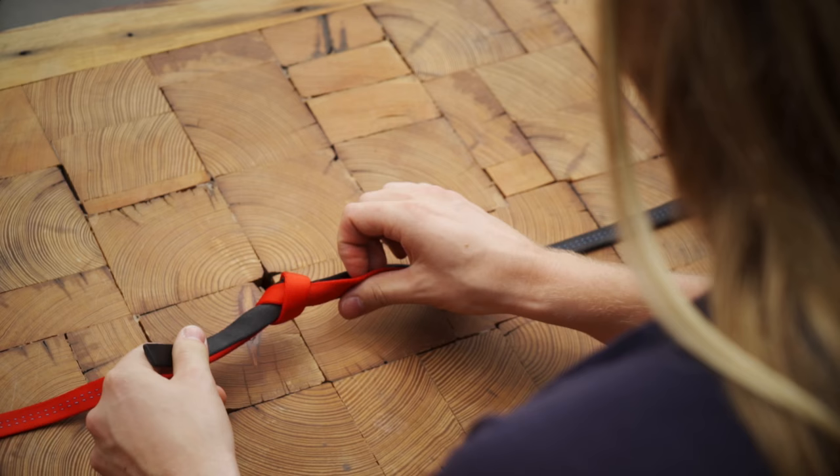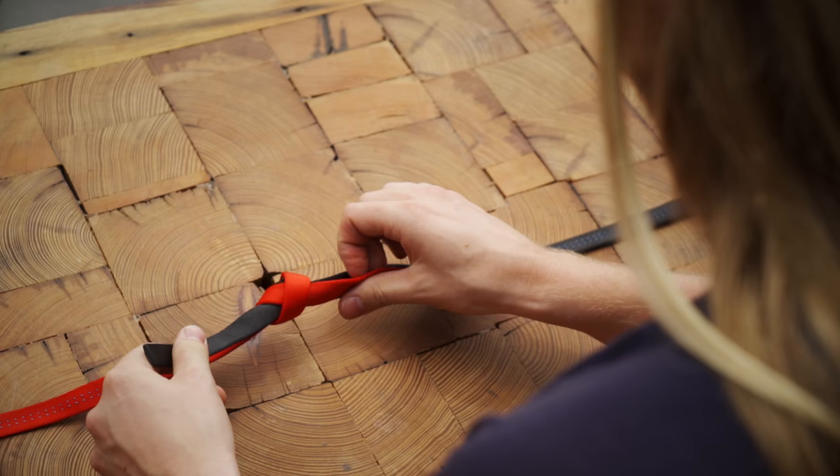Once you've fed the webbing all the way through, make sure each side has at least 3 inches of tail, and dress the knot by pulling all the strands tight individually.